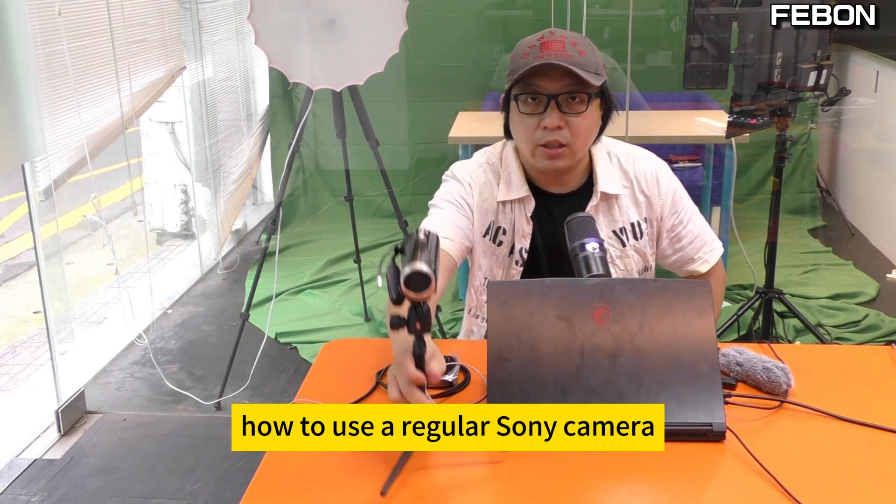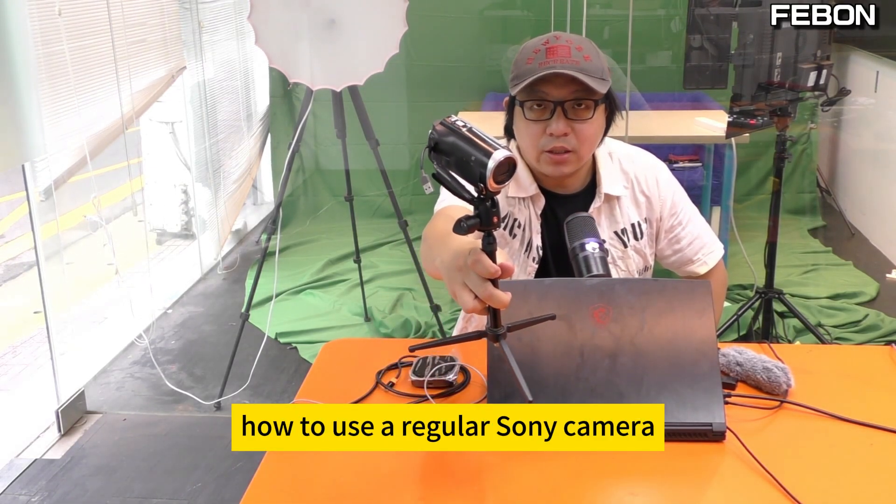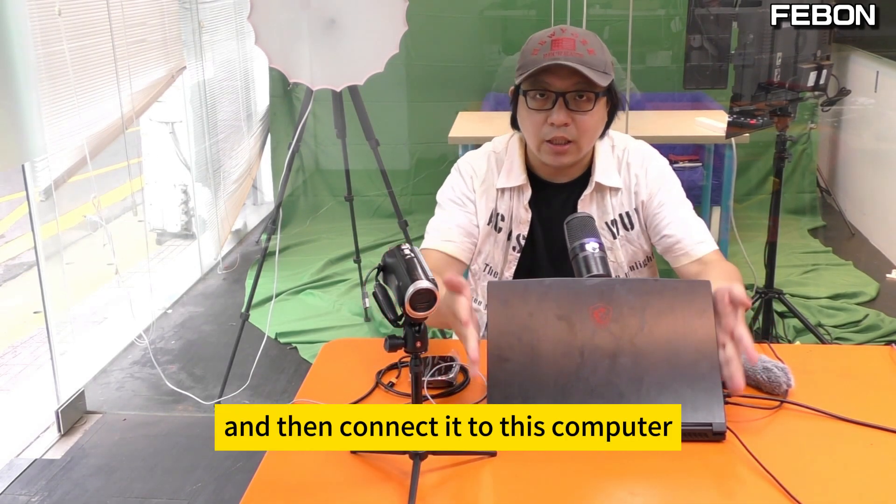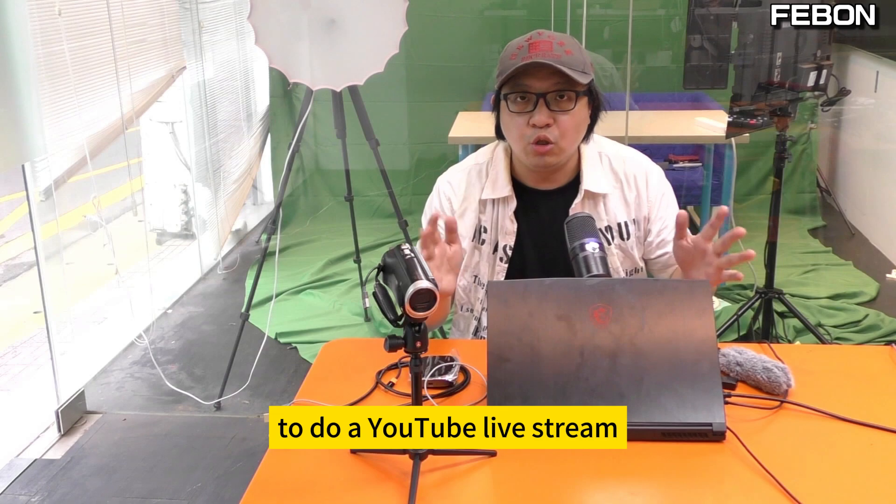Today, I will introduce how to use a regular Sony camera or a HD camera and then connect it to a computer to do a YouTube live stream.